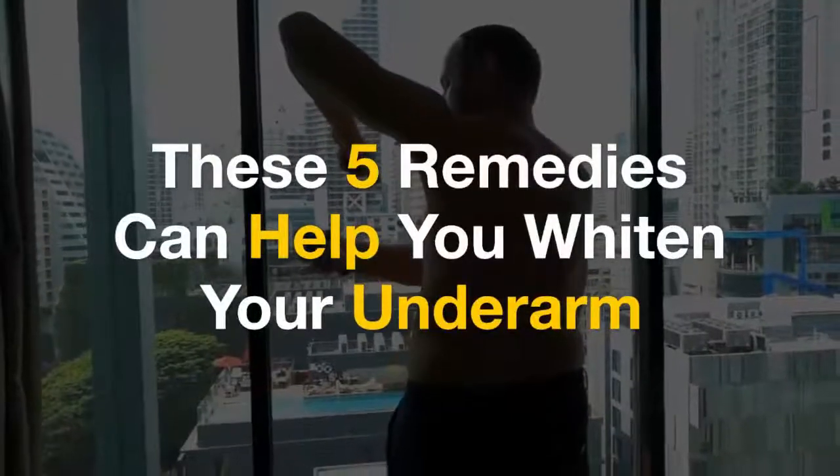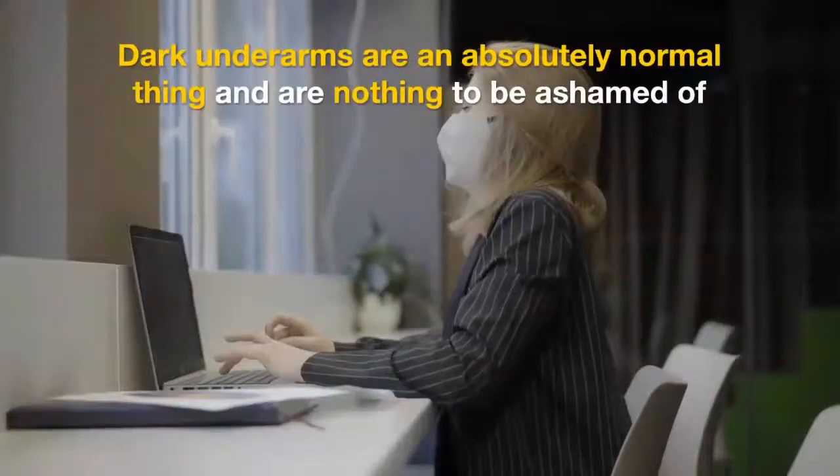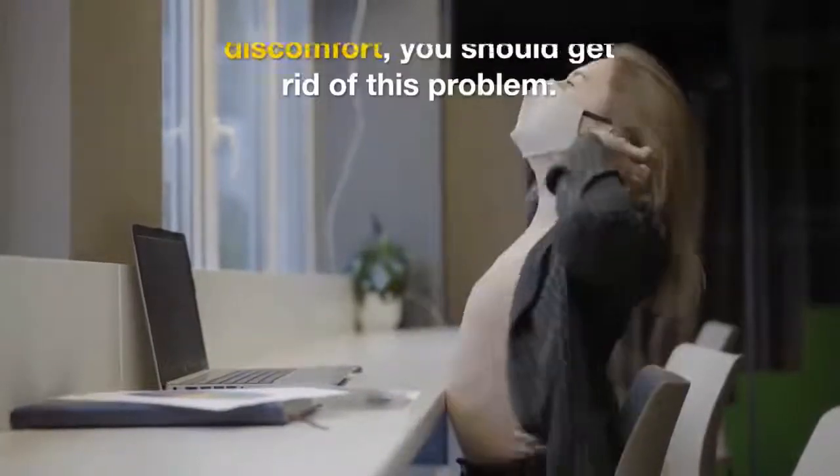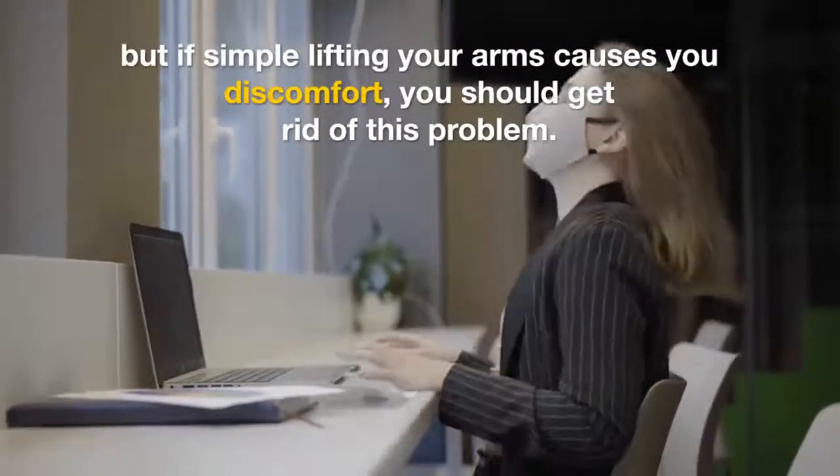These five remedies can help you whiten your underarms. Dark underarms are an absolutely normal thing and are nothing to be ashamed of, but if simply lifting your arms causes you discomfort, you should get rid of this problem.